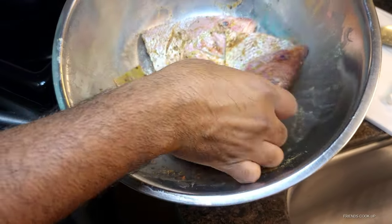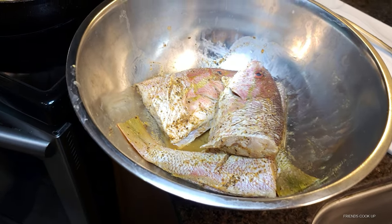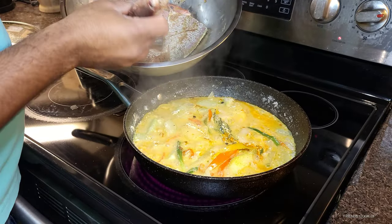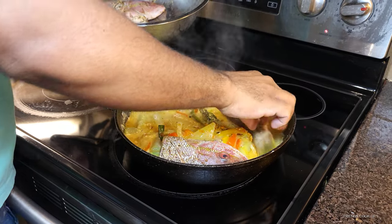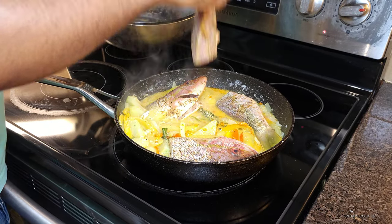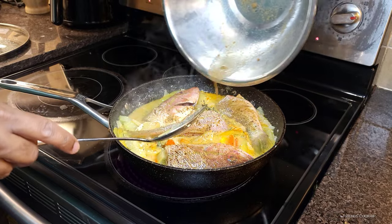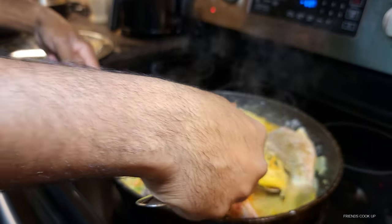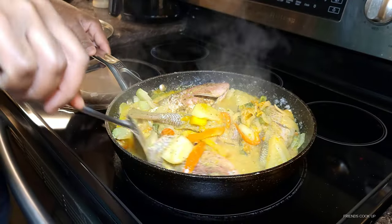All right guys, so this is the fish that I've seasoned up earlier, so now I'm gonna add it to the pot. Then let's cover it with all of those vegetables and the sauce.